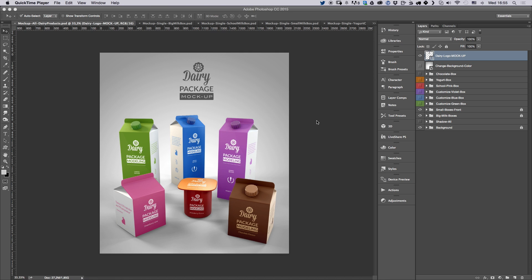Hey there. First of all, I want to thank you for downloading the Dairy Package Mockup. I really hope you find this product helpful on your own projects.